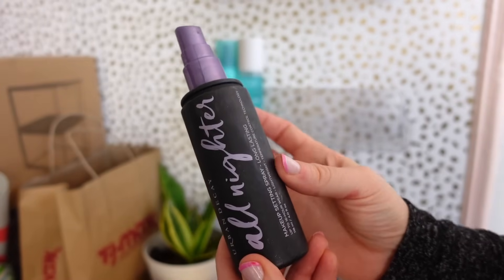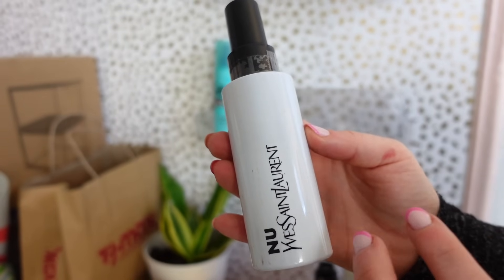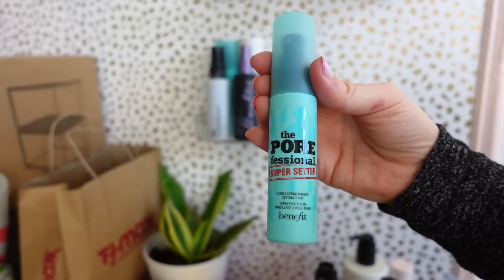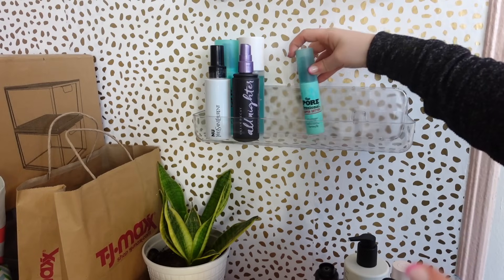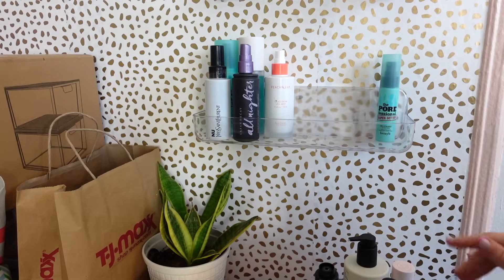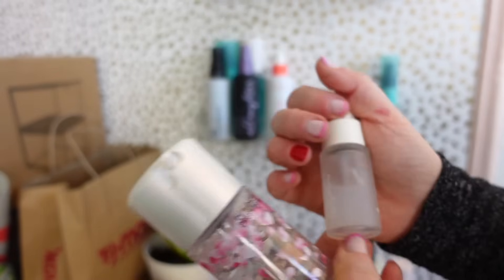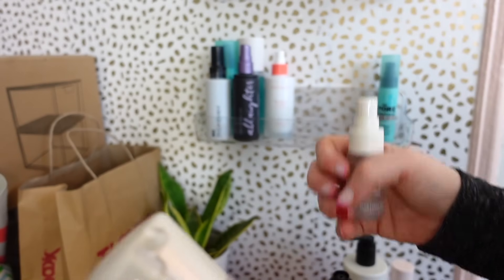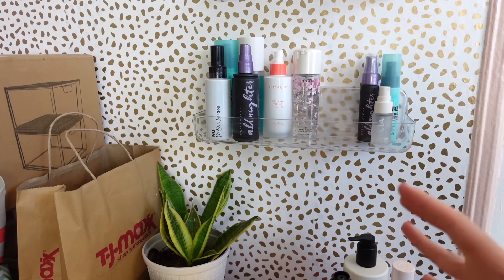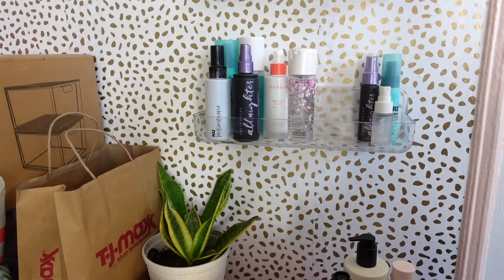We've got the All Nighter, which is a classic for me. The YSL one is great if you have dry skin — it's very hydrating and glowy but not too much. The Peach and Lily one is a classic. I have a little one of the Porefessional which I use for traveling and I refill it whenever I'm almost done. I have a small All Nighter, this gorgeous limited edition MAC one, and the Ilia one. I also love that I can now see what I have — that's my whole vibe — and I can actually display stunning pieces.